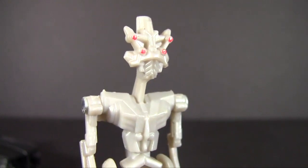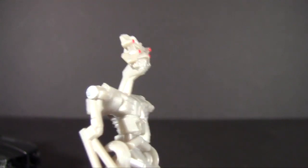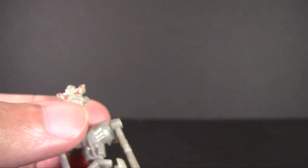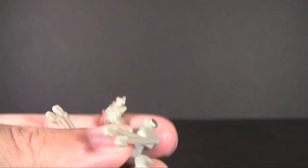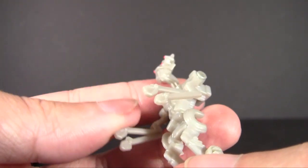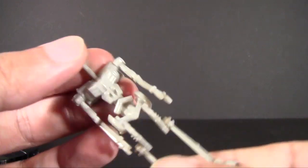Frenzy himself looks quite maniacal — very bug-like in the mouth, and the four eyes also help that appearance. He does have six arms and whatnot. Articulation-wise, up and down at the shoulders and back and forth at the knees — that's pretty much it. It's just a little accessory for him; hard to call it an actual figure on its own, but it's a really cool thing to include.